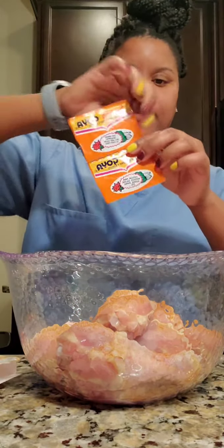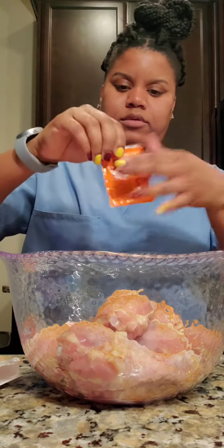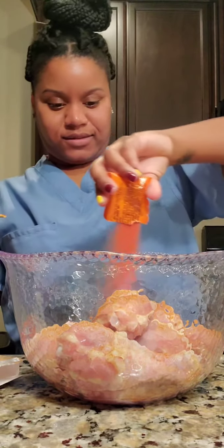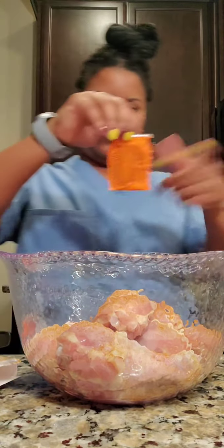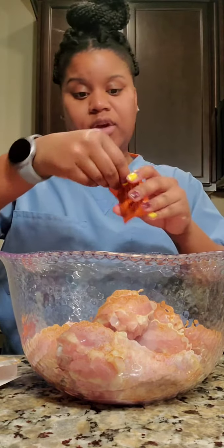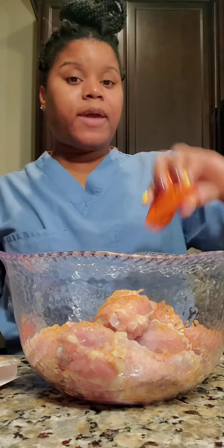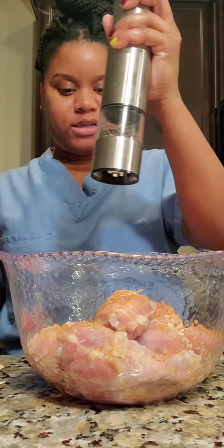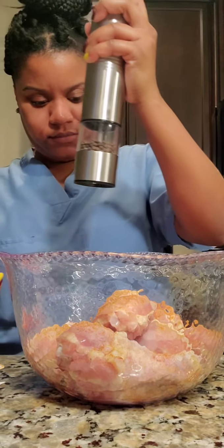We're going to add in both packs of sazon seasoning. You only want to add just a little bit of that Cajun seasoning — it may seem like a lot but you've got two packs of sazon, so you don't want to over-season it. Then just a little salt and pepper. And then we're going to mix this all together. It smells so good, y'all.